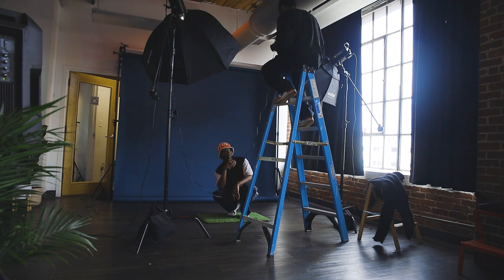It gets difficult if you run up into a shoot and you don't really know what you're shooting, you don't know what you're getting, you don't even know what your client's wearing. Then you're like, okay where do I start? But if you already got those eggs in the basket, you already know what you're going with.